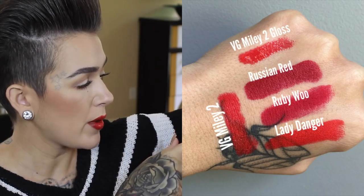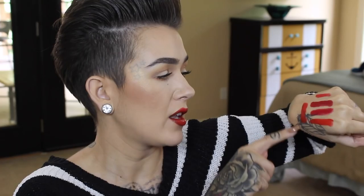And there's the finished look! For those who want to see how Viva Glam Miley 2 compares to other popular MAC lipsticks, I've included swatches — I have Viva Glam Miley 2 Gloss, Russian Red, Ruby Woo, Lady Danger, and the Miley 2 matte. The closest match is Lady Danger, though the Miley is a touch more red. The biggest difference: when you buy any Viva Glam product, every cent goes to someone living with or affected by AIDS through the MAC AIDS Fund — so I'd always choose the Miley. Hope you enjoyed — give it a thumbs up and subscribe!